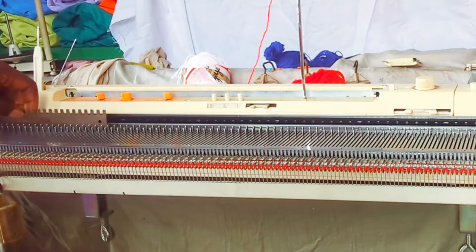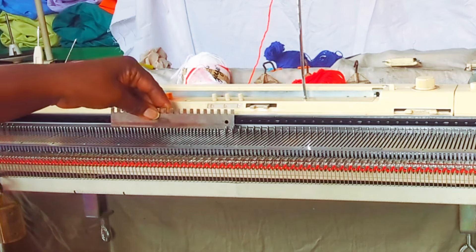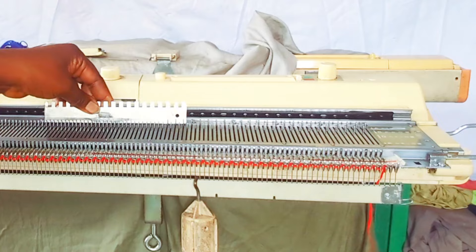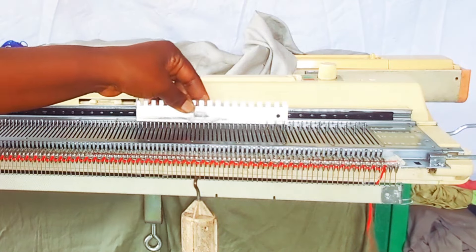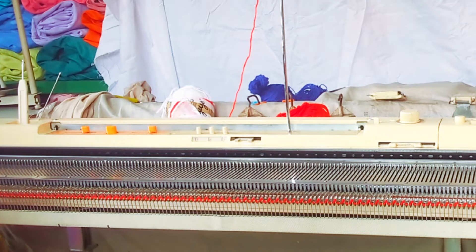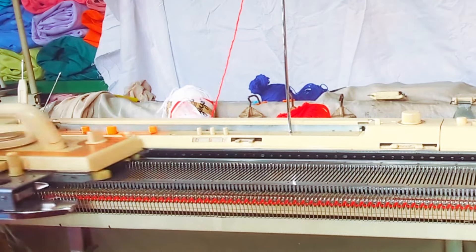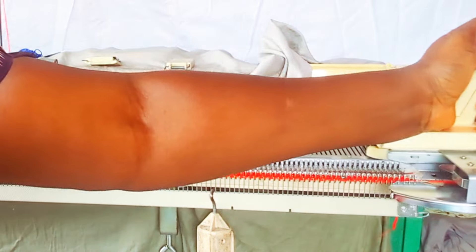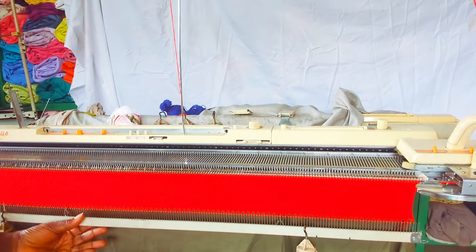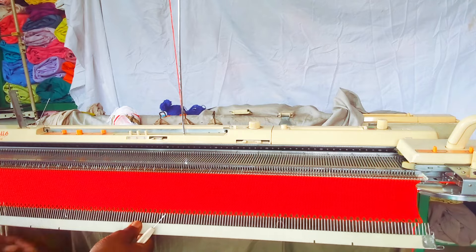I'm bringing the needles back to the A-to-B position in order to knit the full needle. Then I'm going to go ahead and knit 30 rows — the first row that I cast on is part of the 30 rows. So right now I'm knitting 30 rows. Here is 30 rows done, so I'm going to remove all this and fold it.